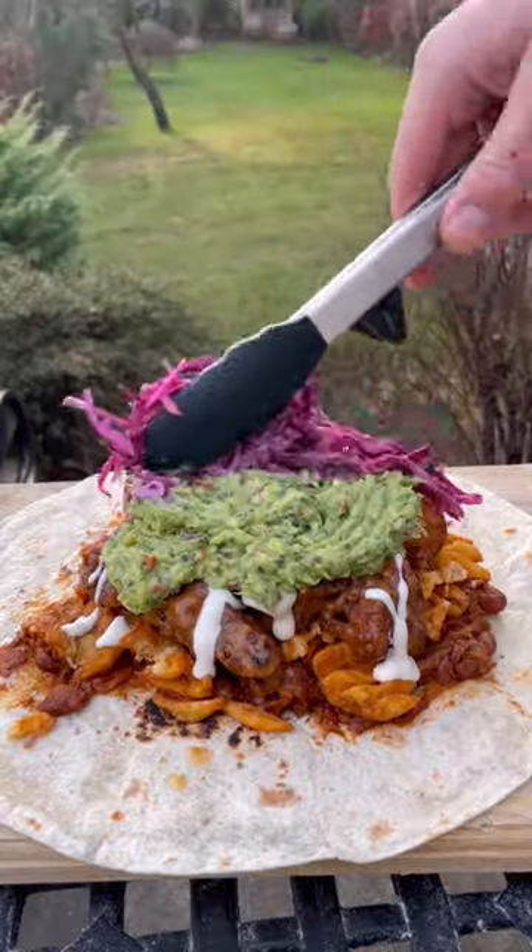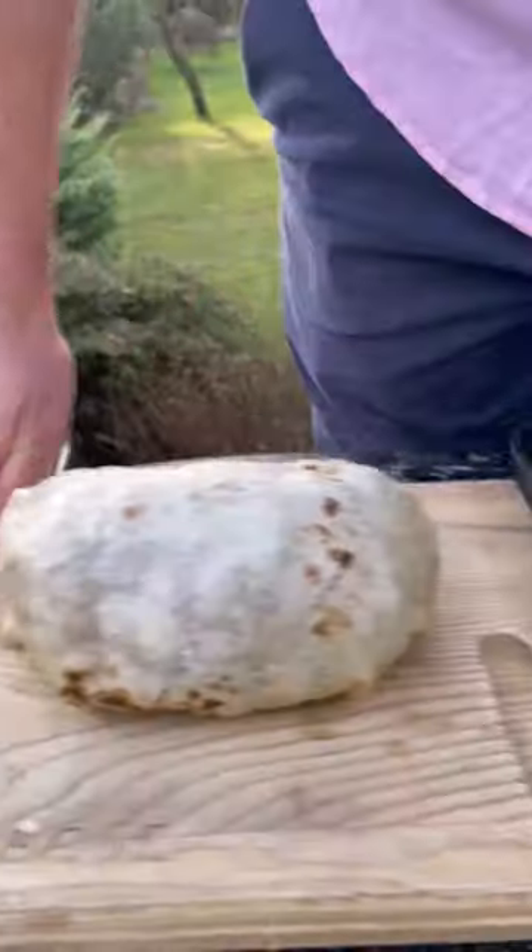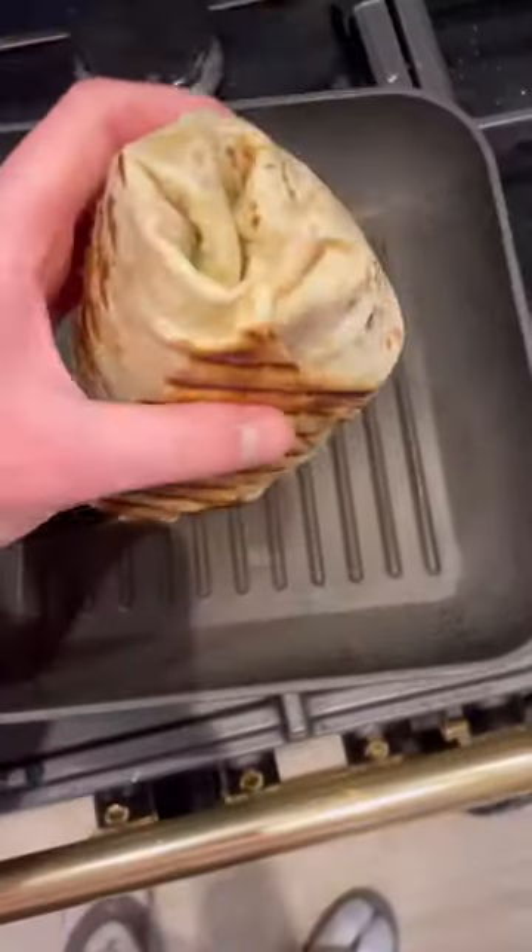You want to put wet stuff first to contain the juices, then dry stuff on top. Fold the sides across, press down and wrap it round. Then tuck and roll it up like this. Then seal it in a griddle pan and toast off all sides and both ends.